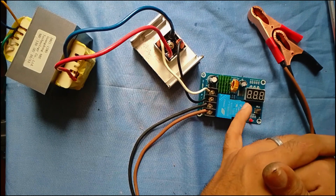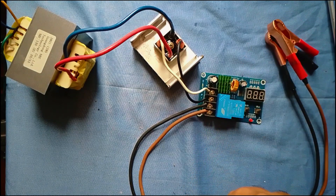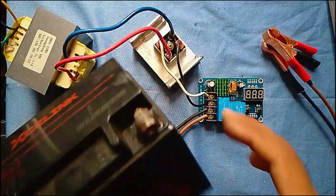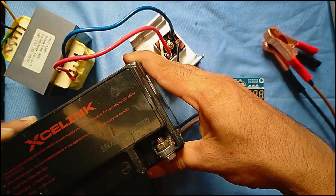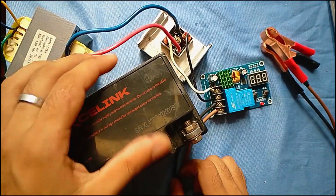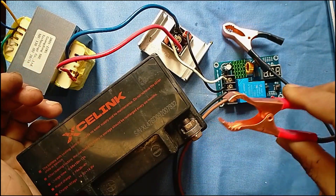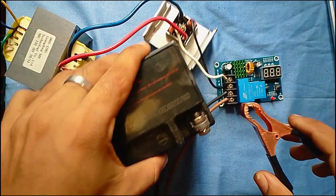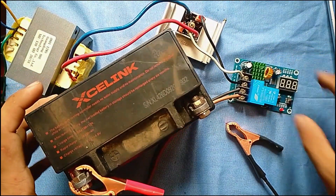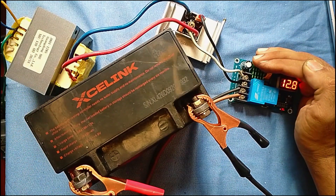I'll be able to set the parameters and make special settings. Now we have to install the battery, the 2L load battery. We have to install the safe start mode, the light, and the battery terminal. I am going to change the battery voltage.